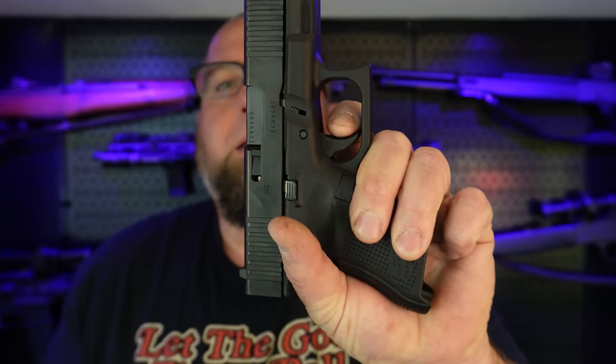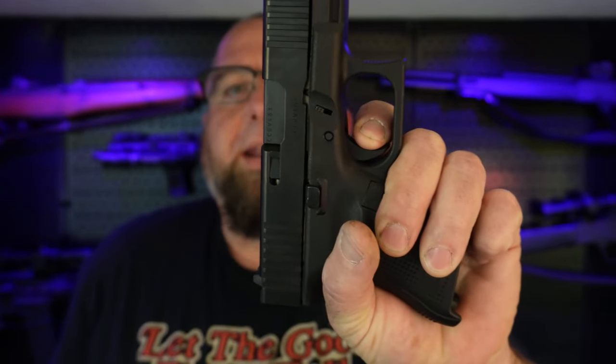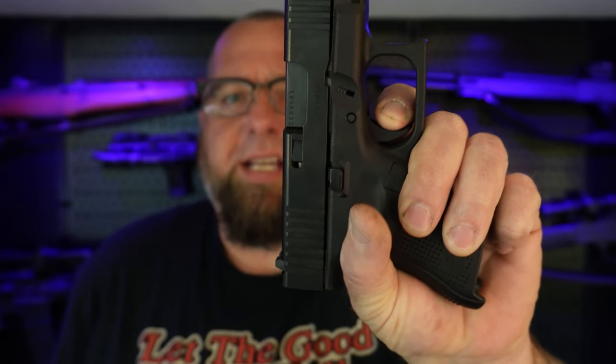The trigger on the Gen 5 is way better than the Gen 4. To me, it feels like a more crisp break and a little bit lighter, even though it's still 5.5 pounds. You can see the break on it — it's got that wall and then she snaps. The reset is very short, and then it breaks again. The trigger on this is definitely an upgrade from the Gen 4 and prior models.